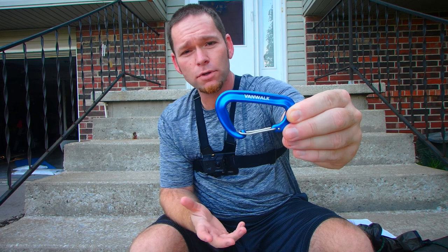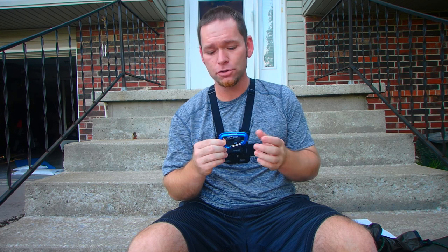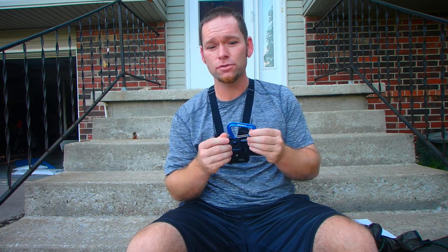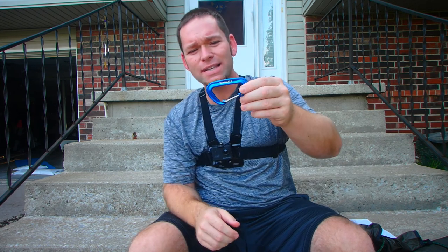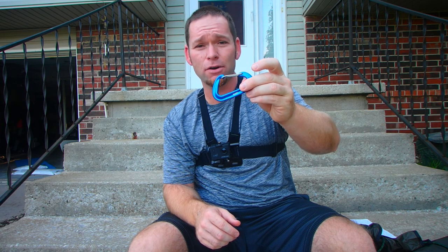The carabiner I'm using — and both of these were gotten from Amazon — is a Blue Van Walk. It is 12kN, so about half the capacity of the rappel ring itself. That means this can hold 2,645 pounds. I shouldn't be putting that much in my hammock, but it really amazes me because these are so light. The rappel ring is actually heavier than the carabiner, but at 0.7 ounces, and being able to hold that much poundage, that's amazing.